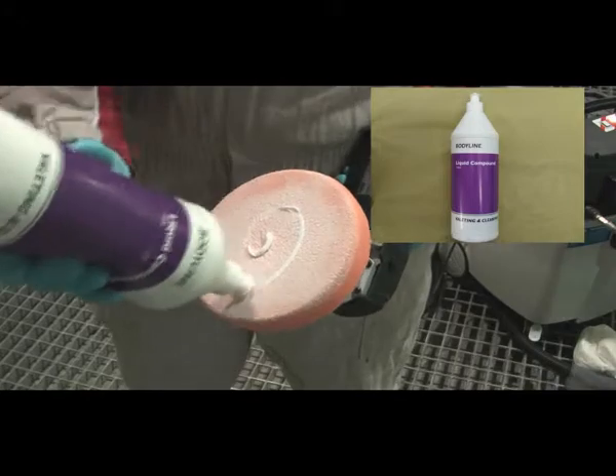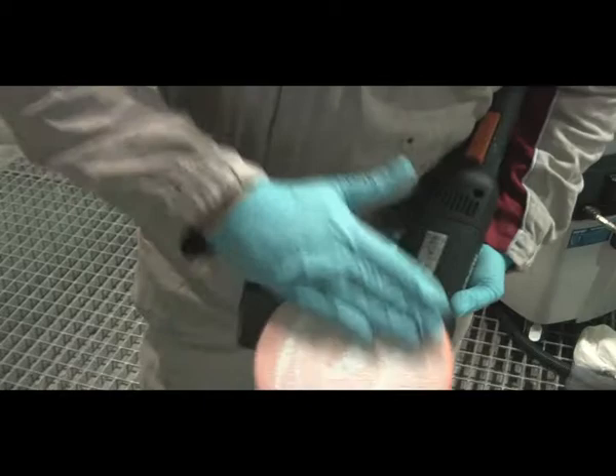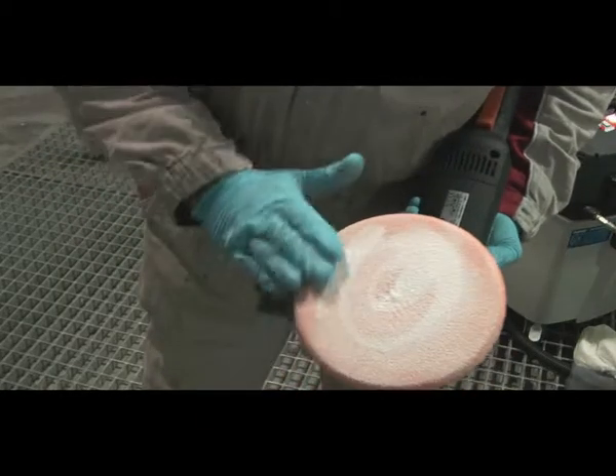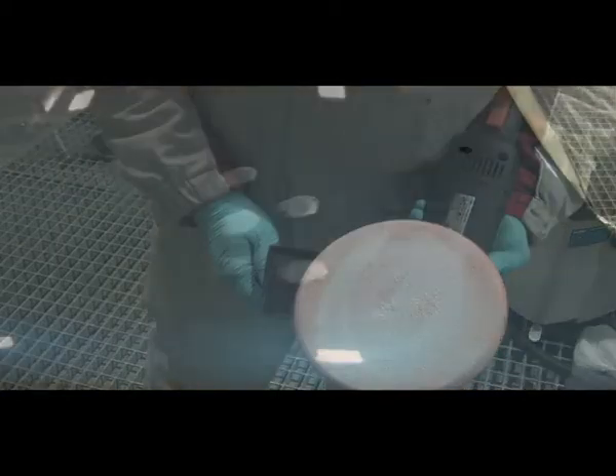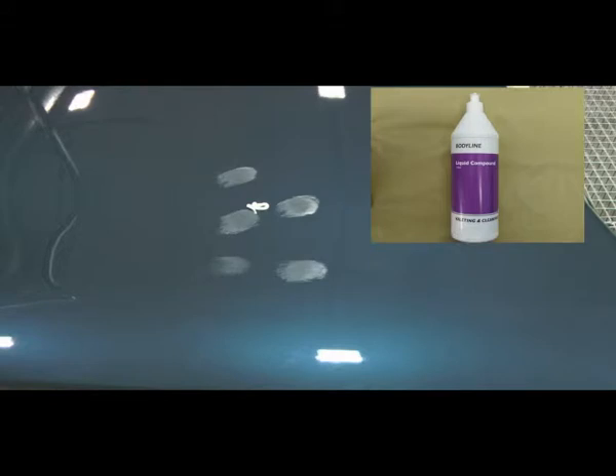With the Bodyline orange sponge head, apply Bodyline liquid compound to the orange head and work it into the sponge. The orange sponge head is now loaded with Bodyline liquid compound. Apply Bodyline liquid compound to the panel area, about a pea to bean size in amount.